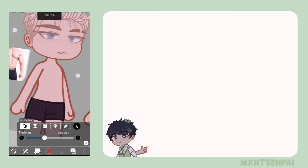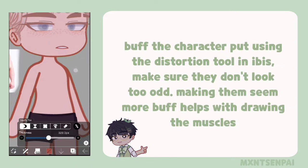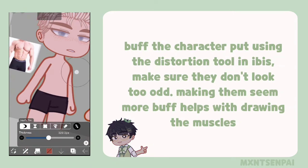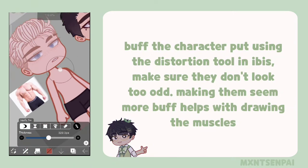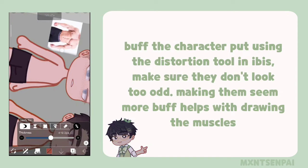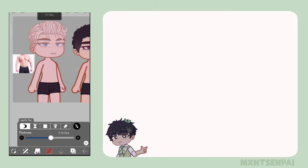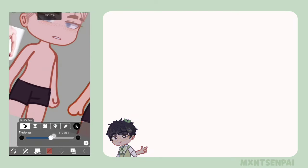So first, what we're gonna do with this character is buff him out a bit — make his body appear more buff, because it would look weird if he was a bit unproportional. So let's just make him a bit buff. That's already an improvement from the twink body that Gacha gives us.